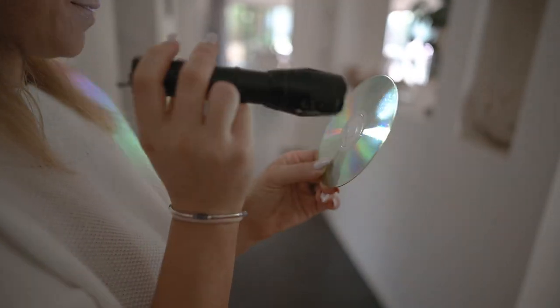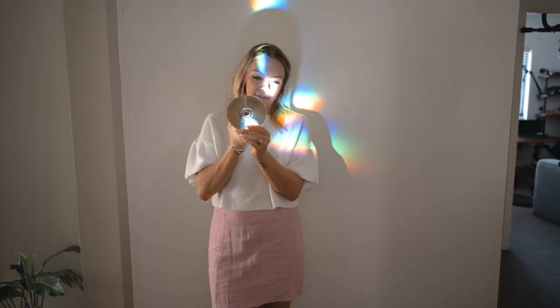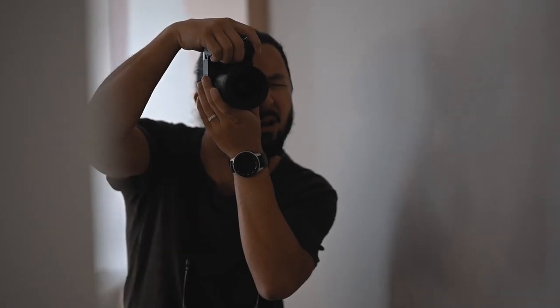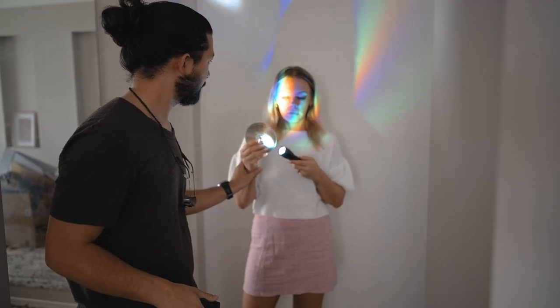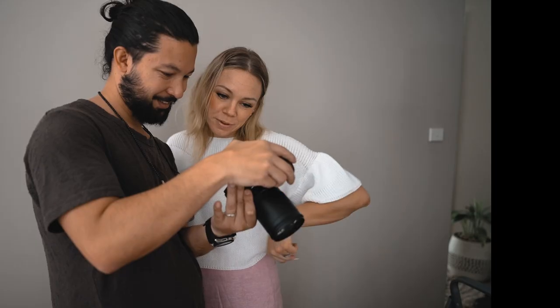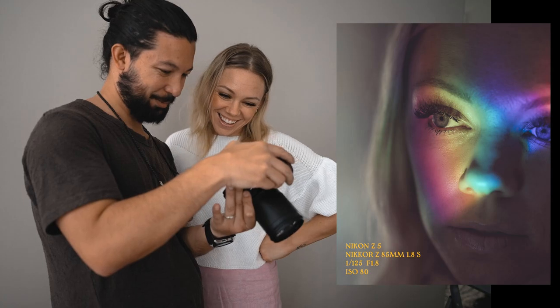So far so good — we're getting a little bit of light on the face. I was trying to get some angles across Crystal's eye. I'm going to try and introduce a few more elements; we're going to try it this time with the torch and just see how we go. I think that worked out so much better because it was such a dark environment the colors were able to shine through much better.